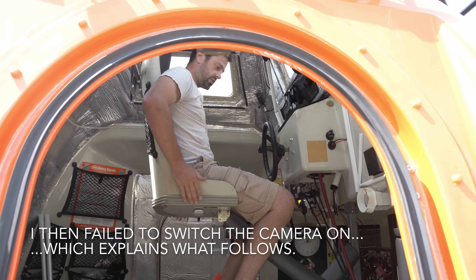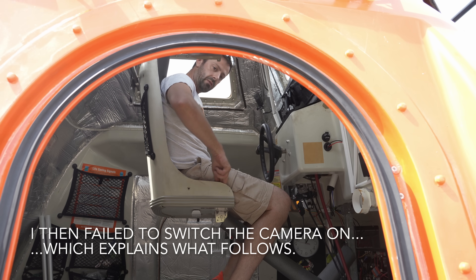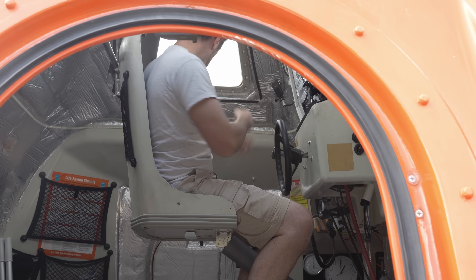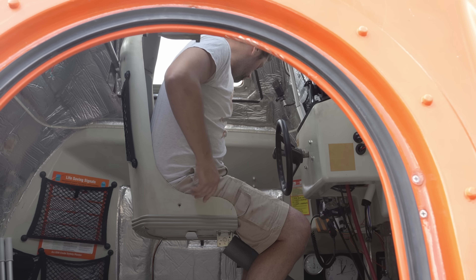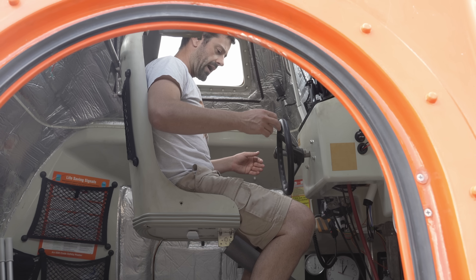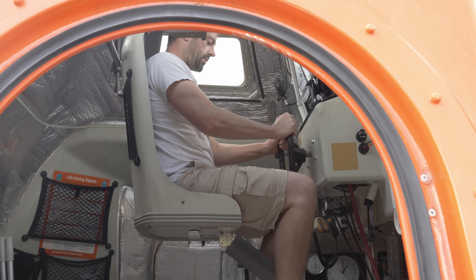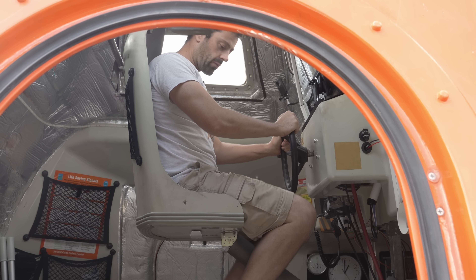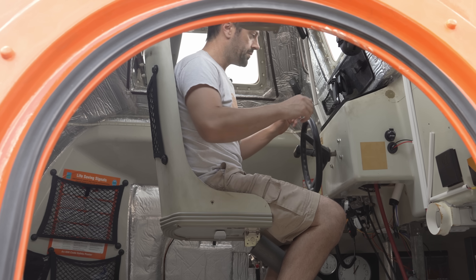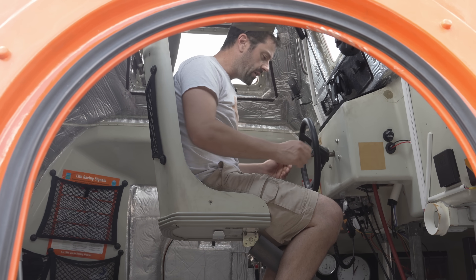Now this actually hugs your lower back and thighs reasonably well. There's only a bit of a space around the two sides here, but most of the foam padding here was original — that came with the boat. This I have put in, but then this one layer of foam at the bottom here was original as well. There's still a little bit of movement from side to side.